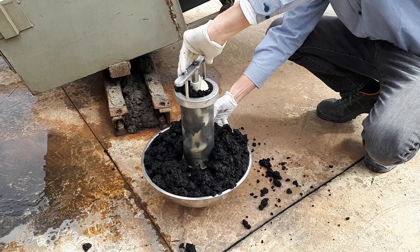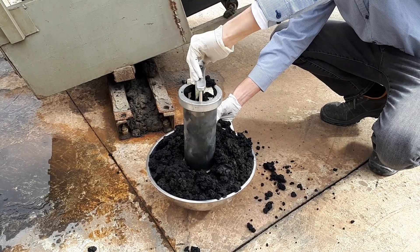You shall not introduce sticky materials with high viscosity, as this might jam the elevator. Sludge or similar materials may be applied, though.